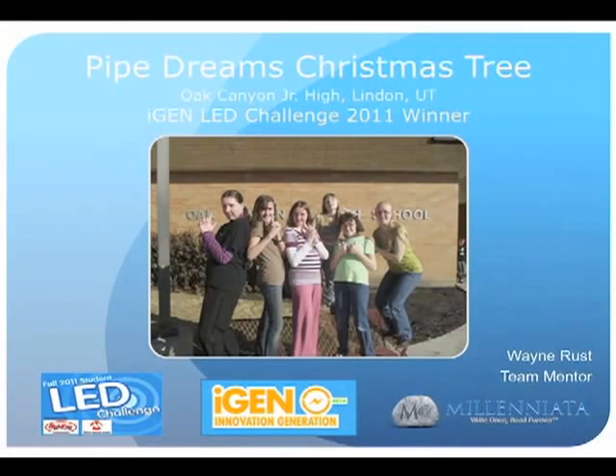The project I'm going to talk about is the Pipe Dreams Christmas Tree. This was built by the Spectacular 7 team at Oak Canyon Junior High in Lindon, Utah, and they recently won the iGen LED Challenge Contest. I'm Wayne Rust, the mentor for the group, and I'm proud of these girls and their great accomplishment.